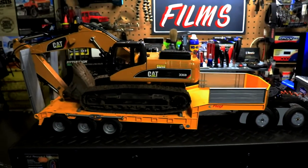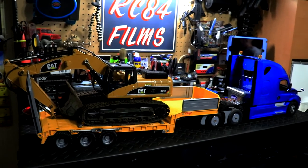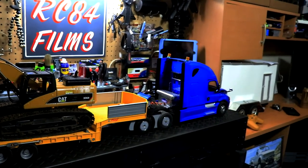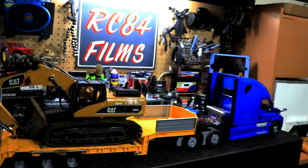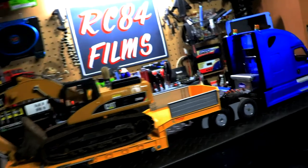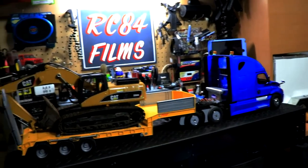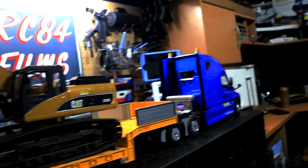Now let's talk about the trailer. Diecast Masters has not made trailers for their vehicles yet — they are coming out with a trailer and a new truck in December of 2021, so definitely look out for that. They just hadn't done it because of the whole pandemic. But anyway, this trailer here is a Bruder Toy trailer that you can get from Bruder Toys, and it costs about $100. You had to get the whole combo kit, which came with a truck and a dozer. I did away with the truck and the dozer because I didn't need them. The trailer is 1/16th scale, so it fits the Freightliner perfectly.